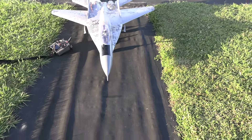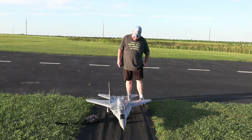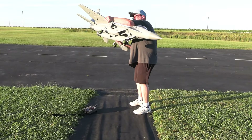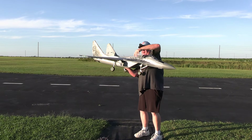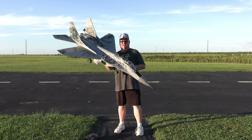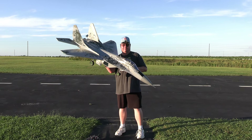There you go — that is the Freewing double 80mm MiG-29 Fulcrum, an incredible flying plane. Let me give you a size comparison: she's big and heavy. I'm five foot ten, and you can get a good idea of the size. She's not as big as a large composite jet, but she is definitely not a park flyer — this is a full-fledged AMA field aircraft.